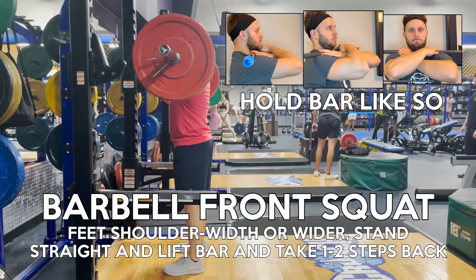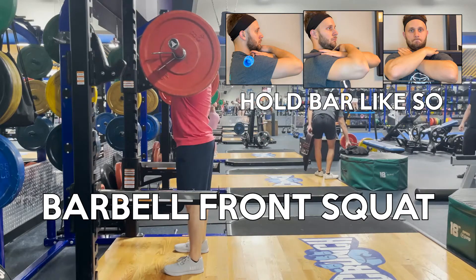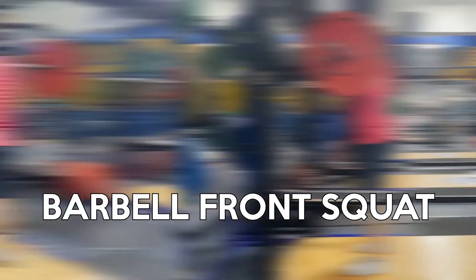The bar will rest on your shoulders with your arms parallel to the ground and your hands resting on the bar. You can also look at the pictures in the top right corner for a better reference.